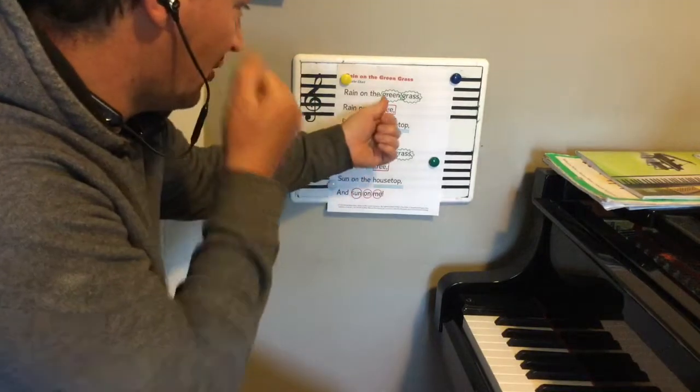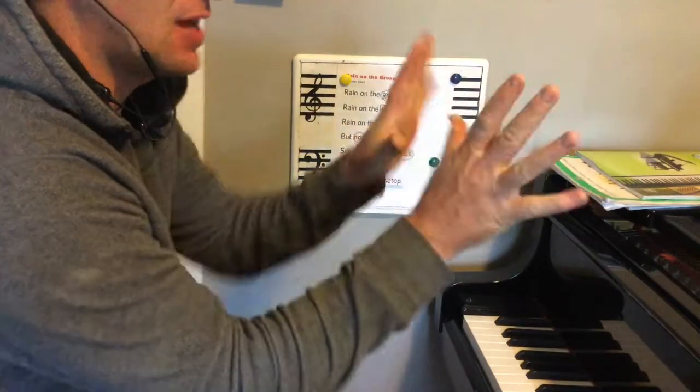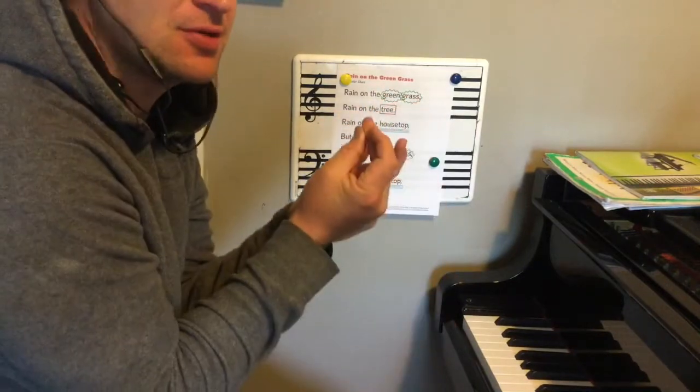You might notice that some of the words have this little green squiggly line around them. That's a snap. When you snap, you put your middle finger and thumb together and go like that. If you can't do it, ask your parents for help — they can teach you. We have green grass two times, so let's add those snaps.